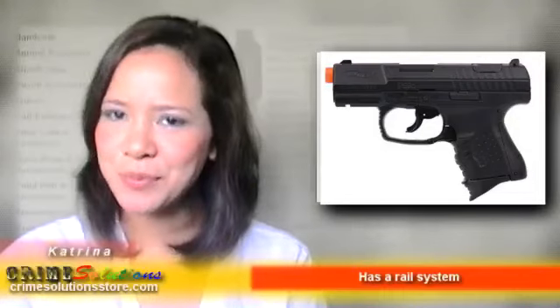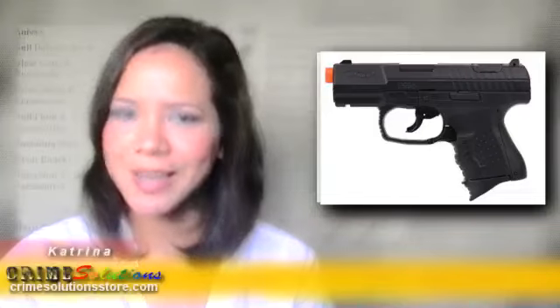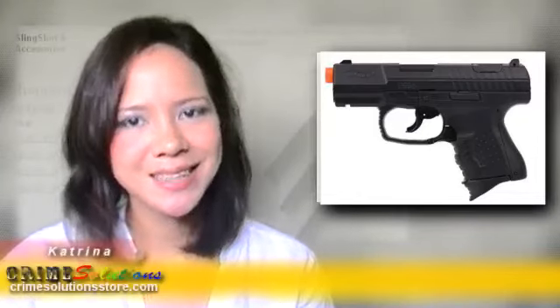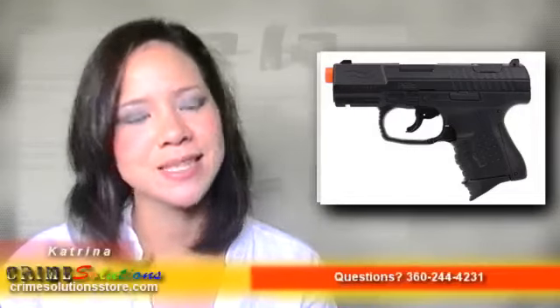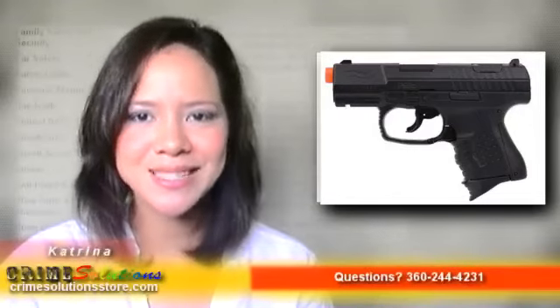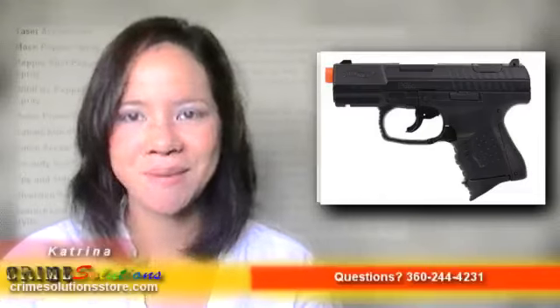This airsoft pistol is a spring pistol, which means you need to cock it after every shot. One feature we like is that it has a nice reservoir magazine with the capacity to hold about 80 BBs, and it also comes with an extra magazine so you don't have to reload frequently.